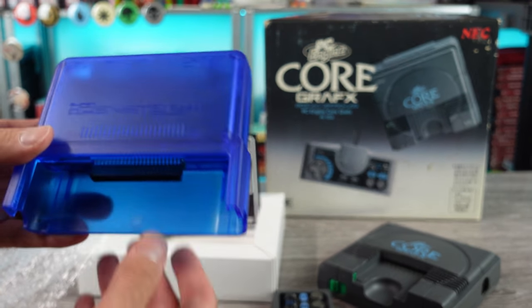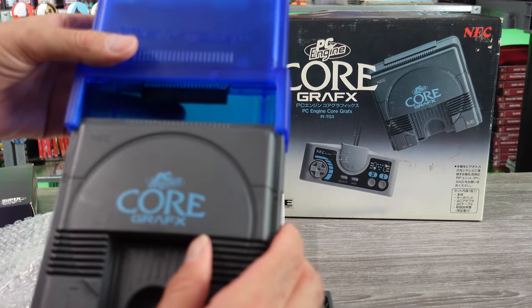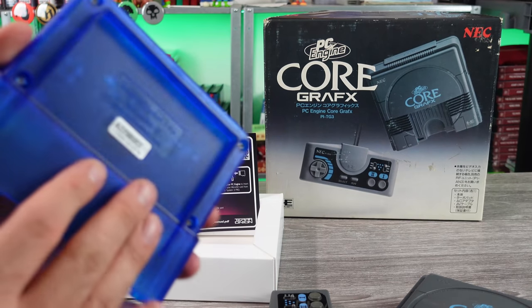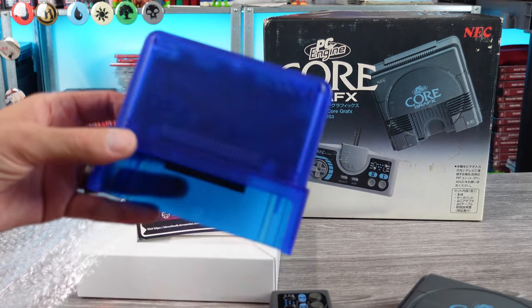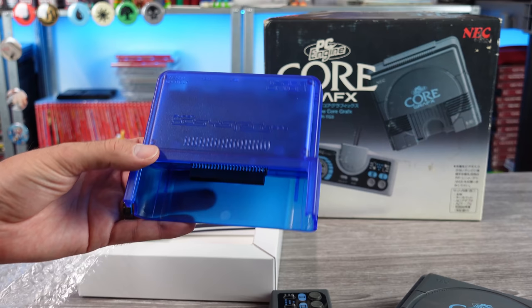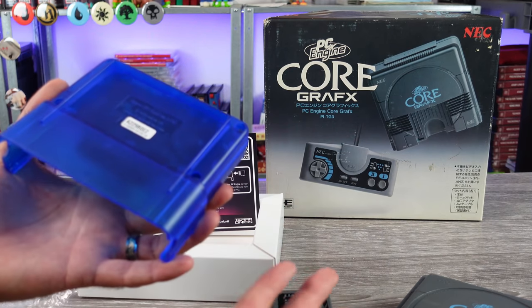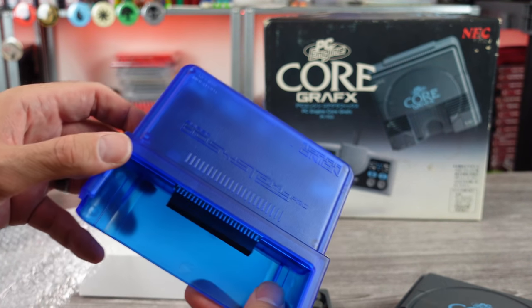Here it is — looks like the original one but in this translucent blue color. I really like this color, but it doesn't really go well with any of the systems. Anytime you have something hanging off the back of your system it's going to look a little out of place. I have a feeling Terra Onion got a good deal on this translucent blue — like the factory was just like, 'We got blue, we'll cut you a deal on it.' Why they went with blue, I don't know. That's my serial number — don't steal it, it's already registered.